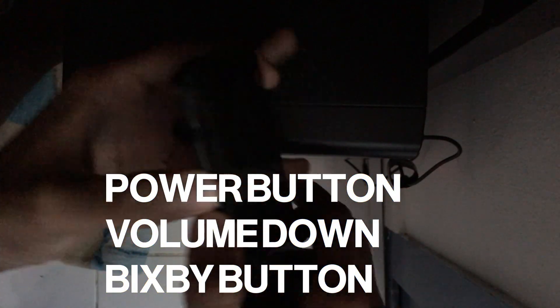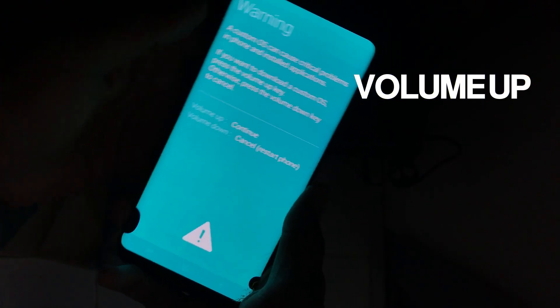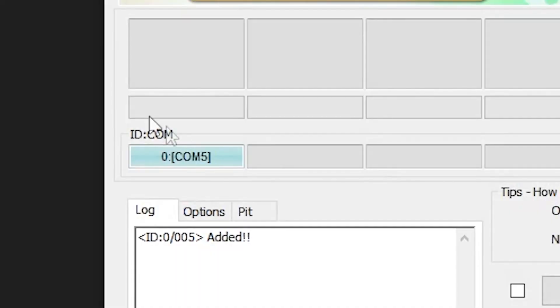Now let's enter download mode. To enter download mode, press the power button, volume down button, and the Bixby button together. When you're on that screen, press the volume up button to enter download mode. Now connect your USB-C cable and you would see this on Odin.